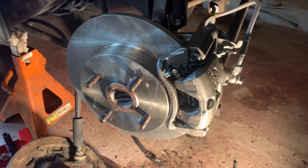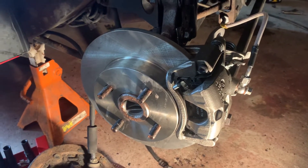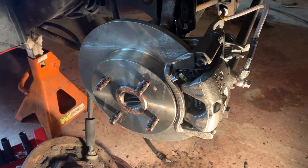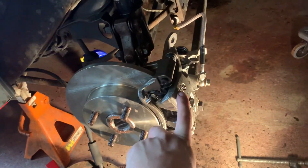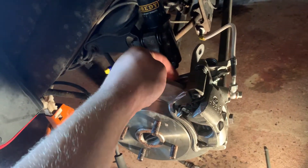This is a video on how to do a rear disc brake swap on a third gen Saturn. You have to have a third gen Saturn, and you need to buy the brake calipers, discs, and pads.